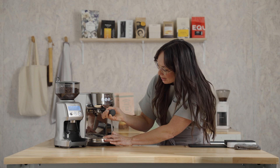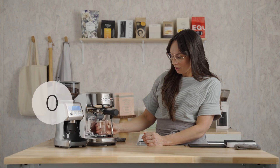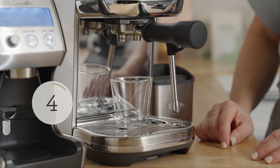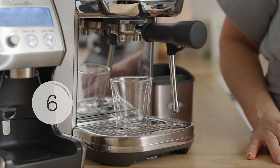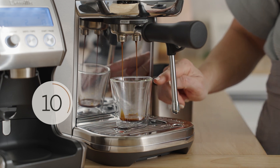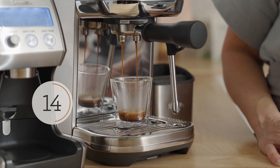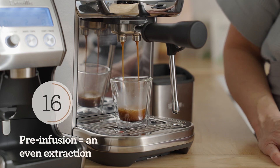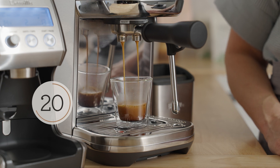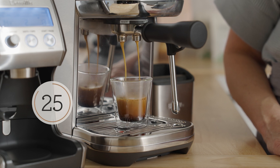Insert the portafilter and lock it into place. Press the double cup button and grab your cup. You shouldn't see the first drop of espresso until around the seven to nine second mark. The machine starts at a low pressure and water is moved through the puck up to high pressure — that's called pre-infusion. This will result in a slow saturation of the bed and a full extraction of sugars, acids, omegas, and lipids that make up a delicious espresso.